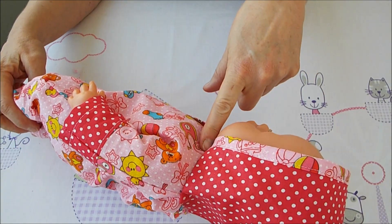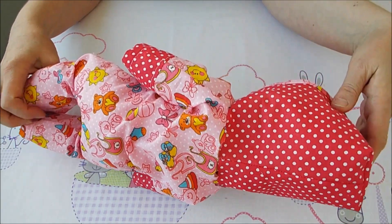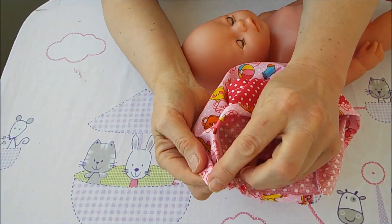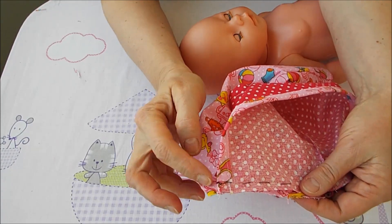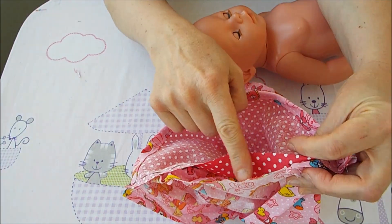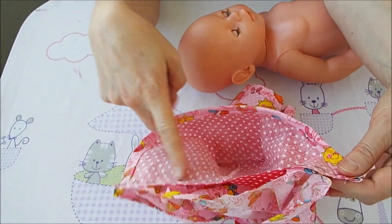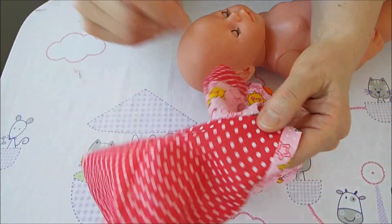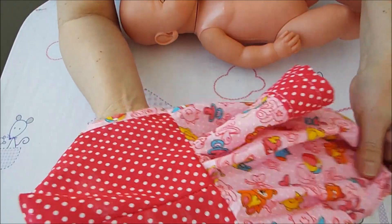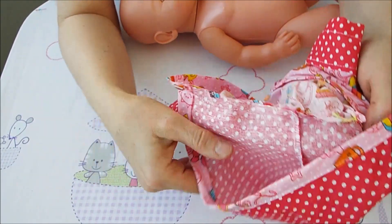Так как у вас будет капюшон на один сантиметр больше, то всё получится. Я думала, будет дополнительная отделка, но отделка получилась очень маленькая — поэтому капюшончик делаем на 1 сантиметр шире. Оставила здесь один сантиметр. На спинке материала больше, чем капюшона — проложу строчку широким шагом и присборю. Потом приметаю, прошью, обработаю зигзагом и сделаю ещё одну строчку.